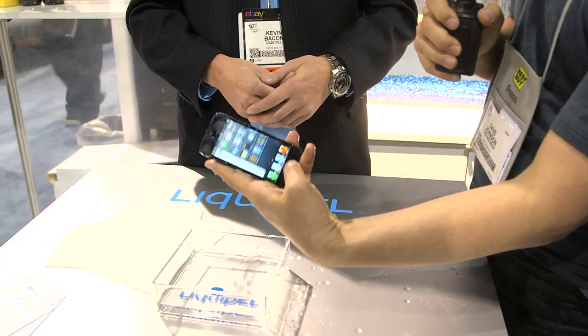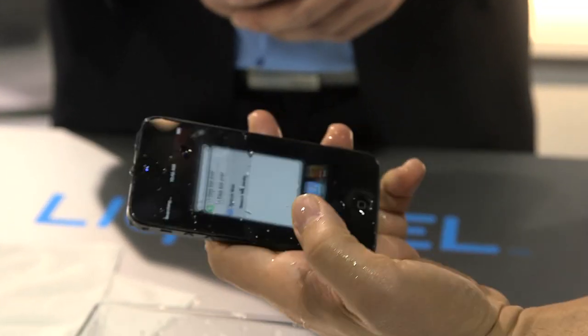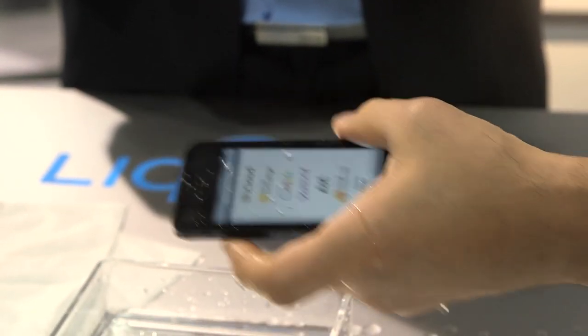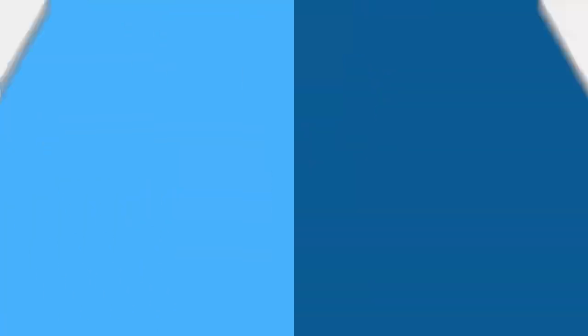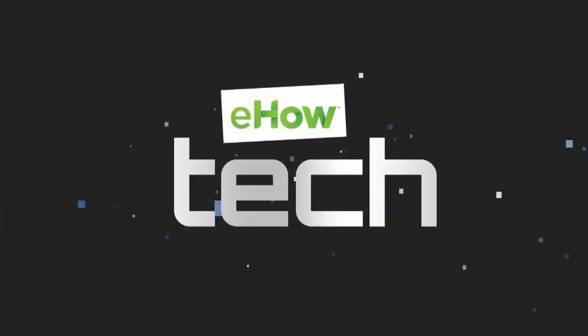So there's the phone — that's just been in the water and it still seems to work fine. My advice to you from the floor of CES is: until you coat yours with LiquiPel, don't do that. We'll be right back.